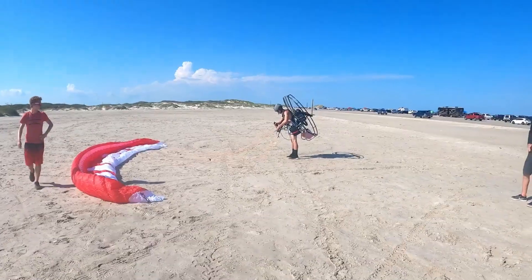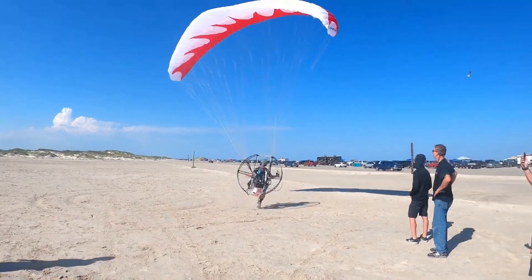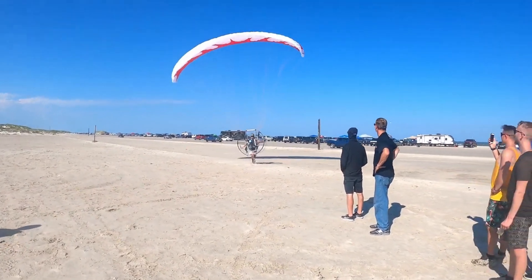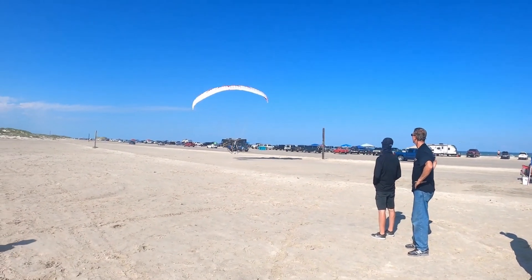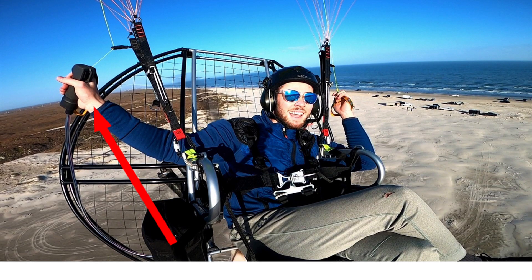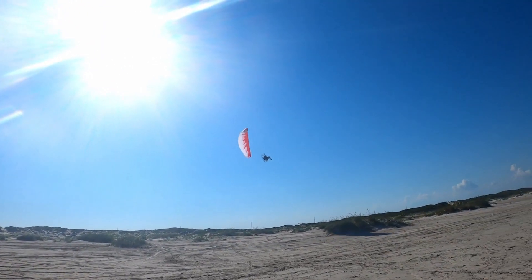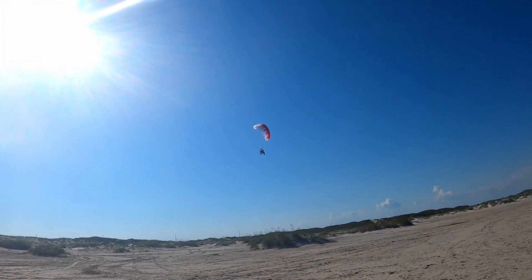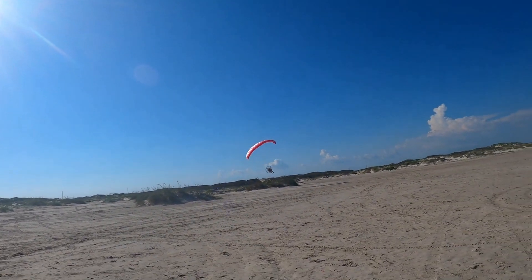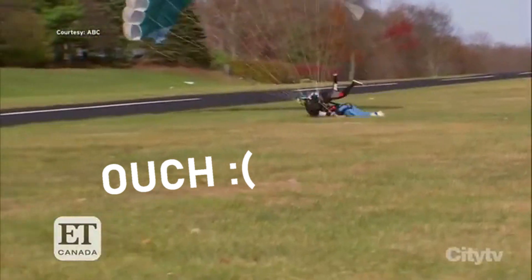Paragliders are hand sewn out of nylon and attached to you with paracord. The controls are very simple. There are two brakes attached to the leading edge. You pull the right brake in your right hand to go right, and you pull the left brake in your left hand to go left. A paraglider is very similar to a parachute; however, the paraglider is designed to be more efficient and do a whole lot less sinking unlike a parachute.